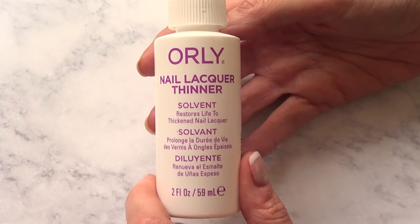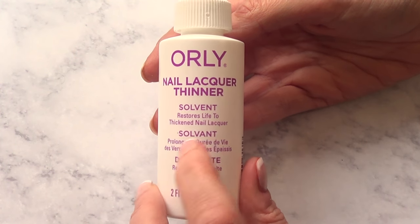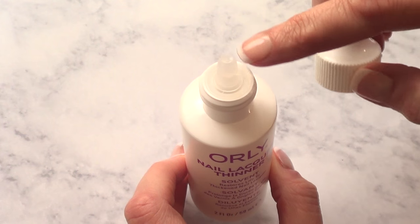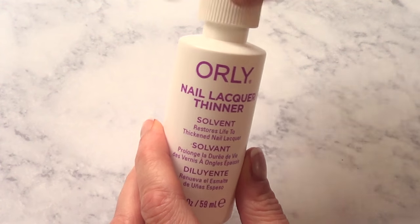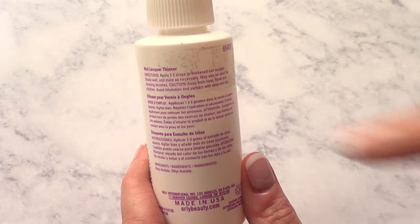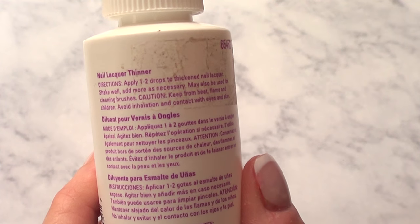It says that it restores life to thickened nail lacquer. So this is what the bottle looks like. I bought it at Sally Beauty Supply. It's got a dropper, and it's plastic. They had the one by OPI, but it was a lot more expensive than this one, so I just wanted to give this one a try.